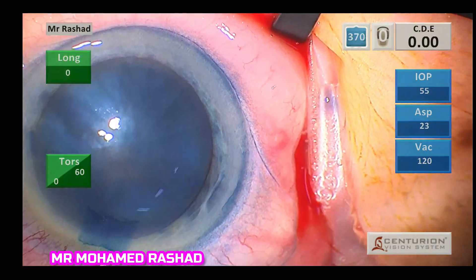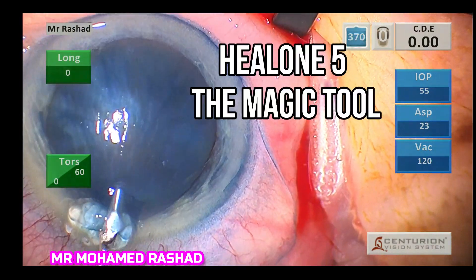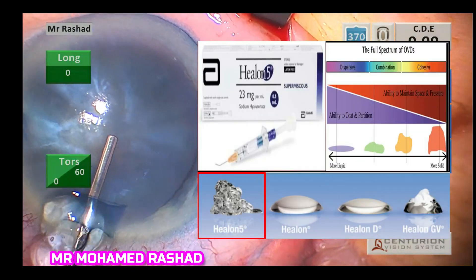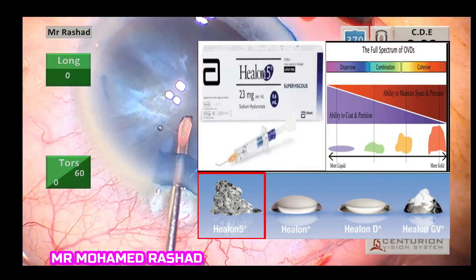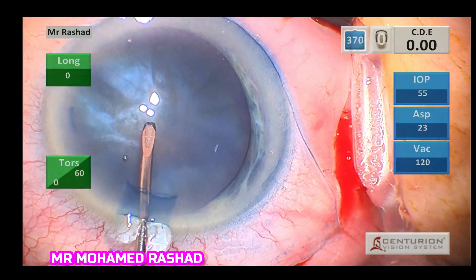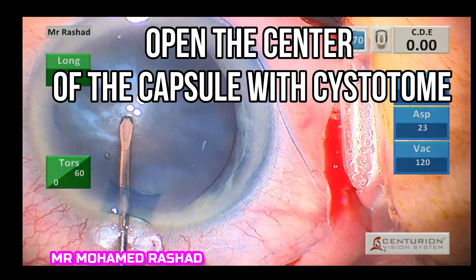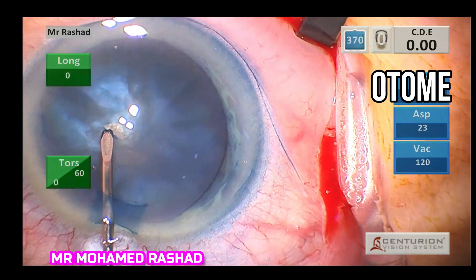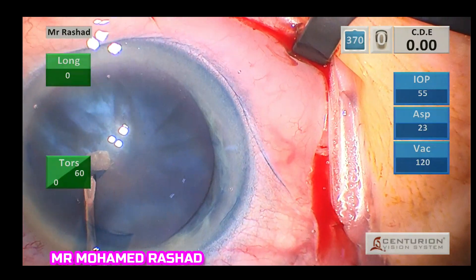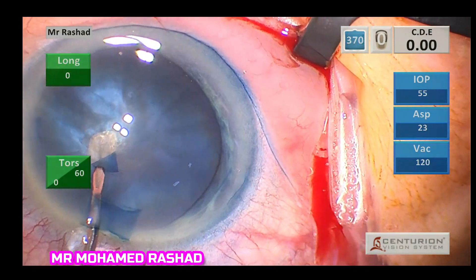What I am describing in this video is the most important step that can help you: injecting the Healon 5, which is the magic tool and is very viscous.